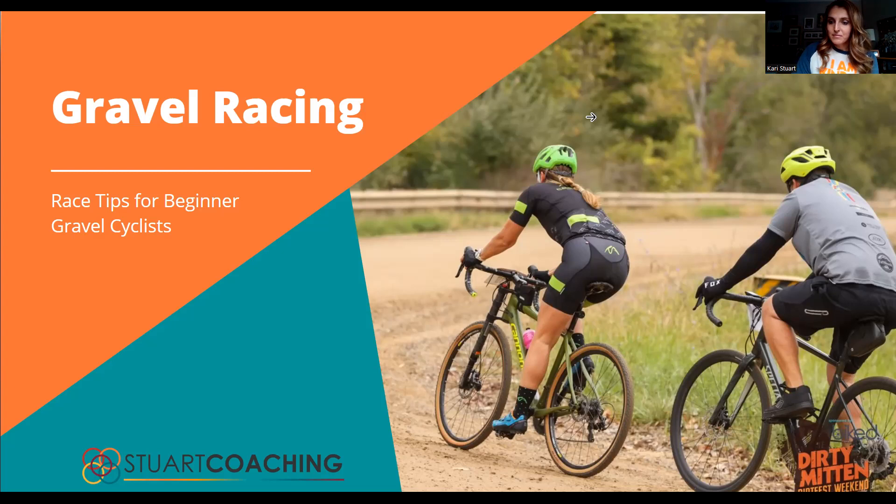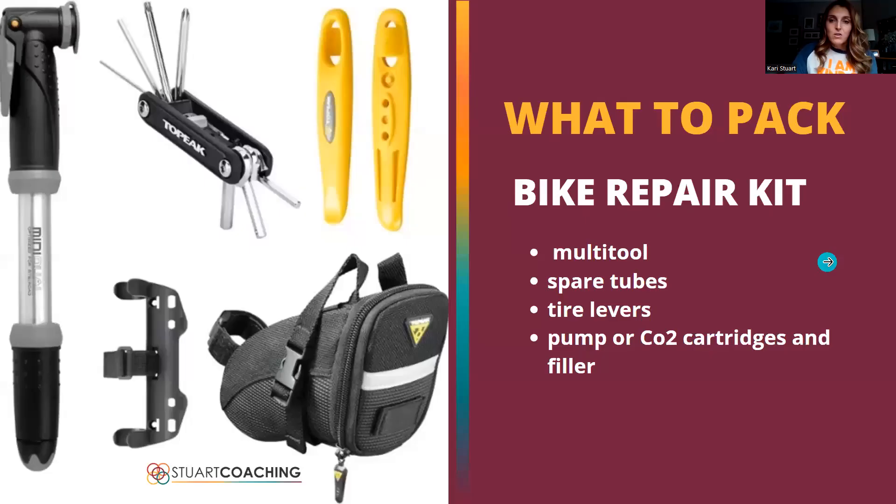We're going to start with the basics — what to pack when gravel riding or gravel racing. Same as your road bike, but even more important is the multi-tool, because with gravel you get a lot more bumping and jostling, and your seat can come loose or you might need to do some quick repairs. In a gravel bike race, unlike triathlon or bike touring, you won't see sag wagons or lots of support. There are people out there to keep cyclists safe, but they're not there to change your tires or fix your bike — that's the responsibility of the cyclists.